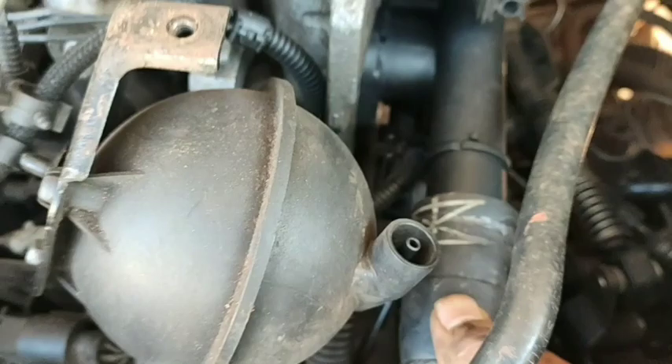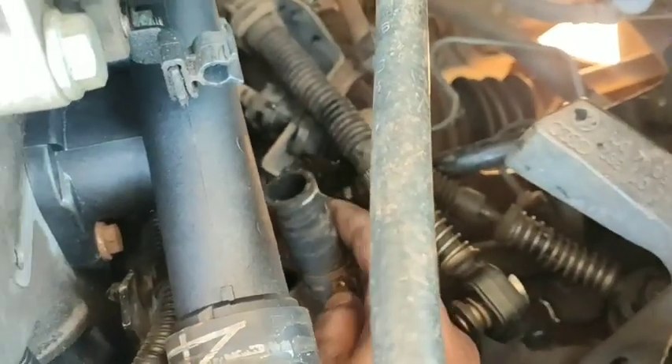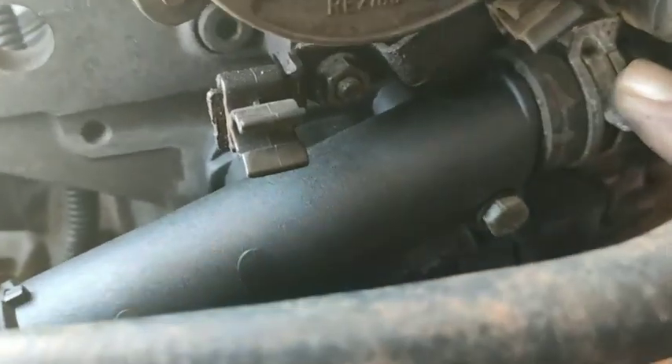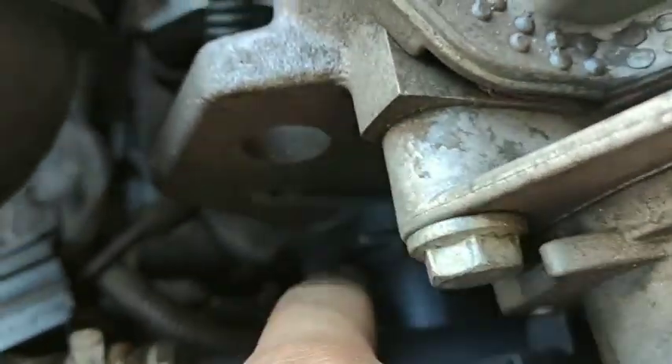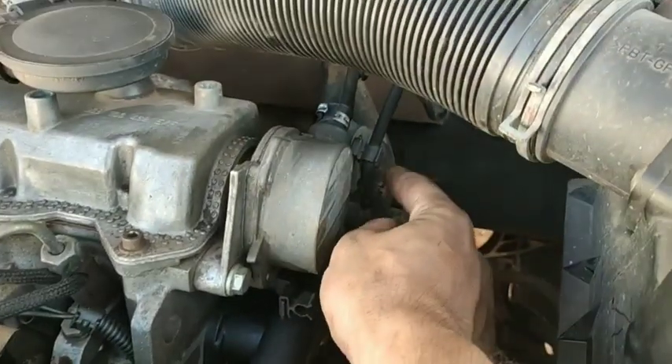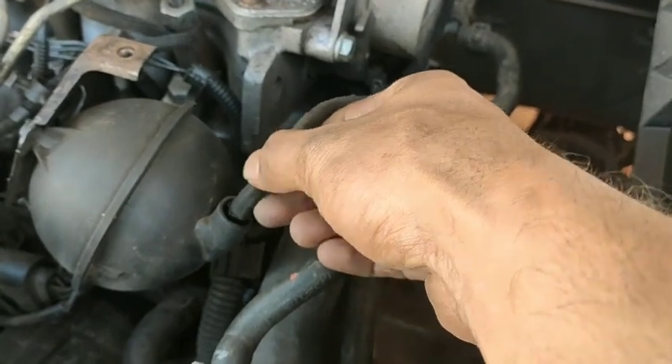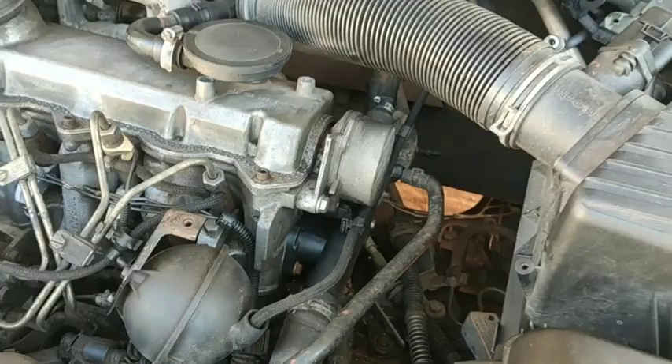Then you have to fix all the hoses — three hoses meet here — then clip them with the locking clips. We can see two nuts we fixed here. There is also a clip on the rear side connecting the sensor. The third clip is here and the fourth one is here. After that you have to reconnect all the pipes that were removed.